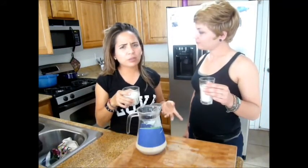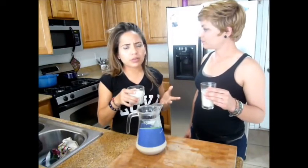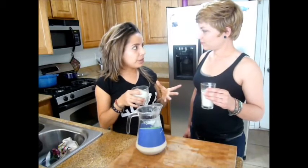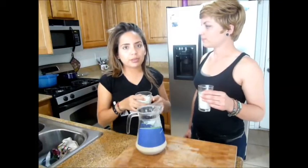This will last you approximately three days to get the most nutrition out of it. Of course, it doesn't have any preservatives, so we want to consume it right away — as fast as we can.